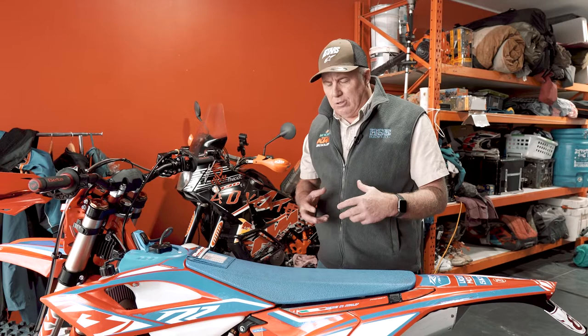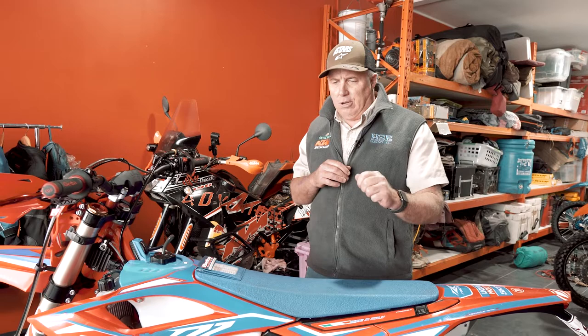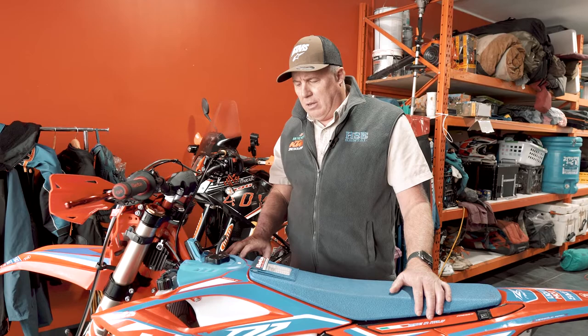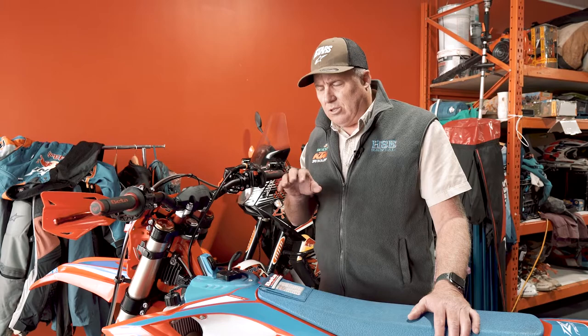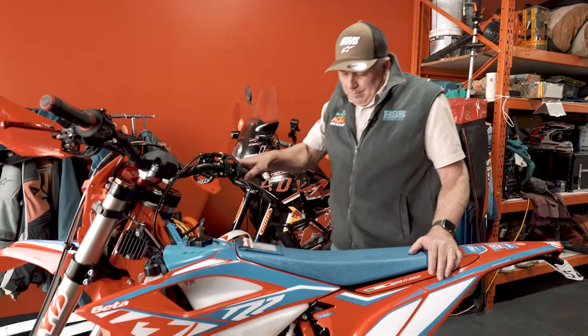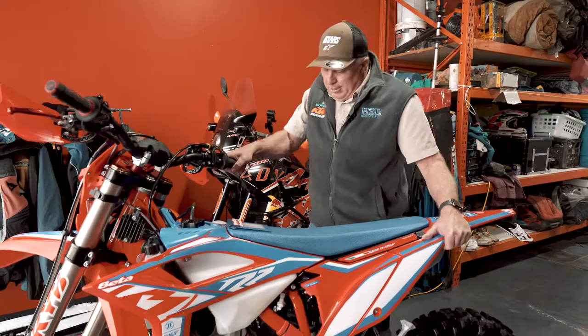I put about six of my friends on it — all KTM riders for the last 15 years like me — and there were some standout points we all noticed. One was the lack of vibration in the engine: there is none, it's just silky smooth. The other was the gearbox, which we found to be very precise. This thing steers so nimbly, and I believe all the modern bikes are steering a lot better than bikes from five years ago.